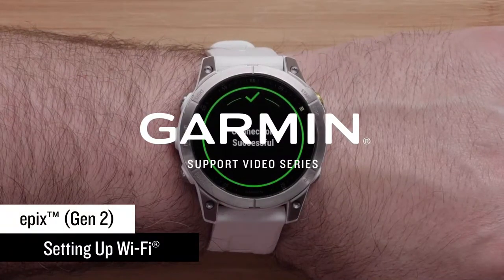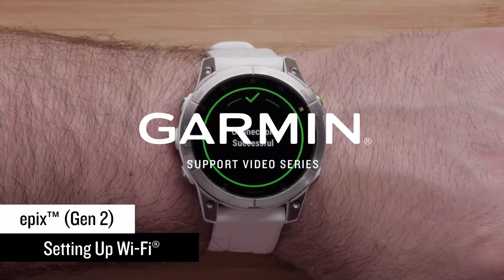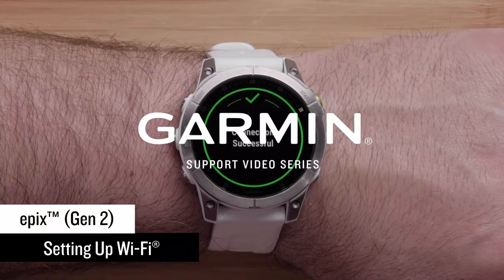In this video, we will show you how to set up a Wi-Fi connection on your new Garmin Epix Gen 2 Series smartwatch.